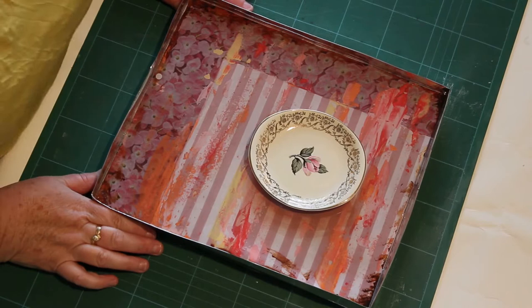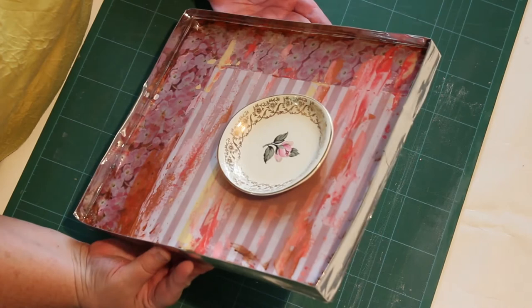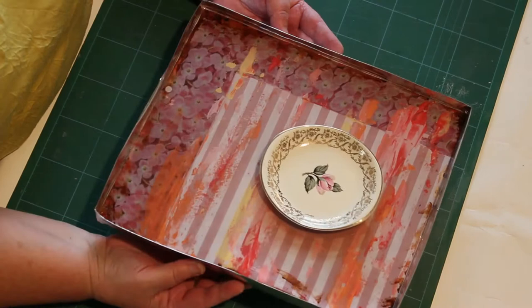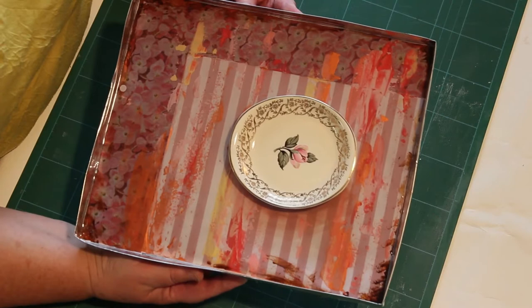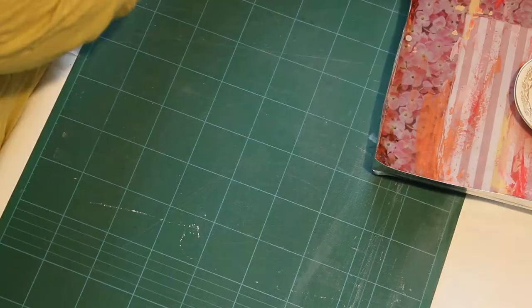Hello and welcome to my studio. Today I thought I would show you how to make a dam to hold the resin. This is a technique I use on my teacup series where I lay a number of layers of resin down, painting in between. So this is the way I can hold the resin on the surface.